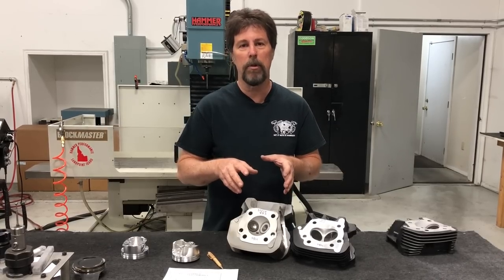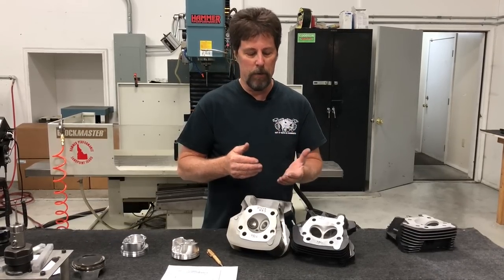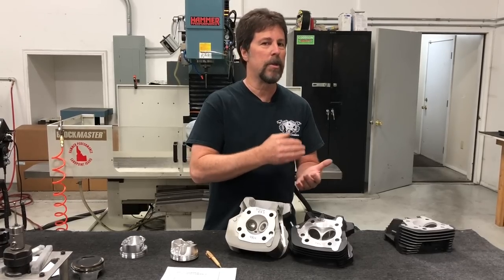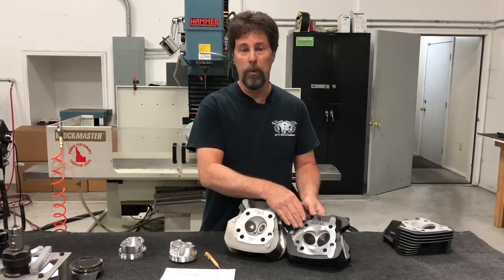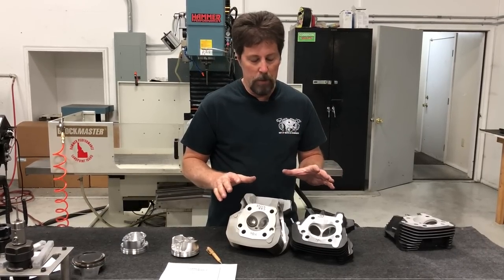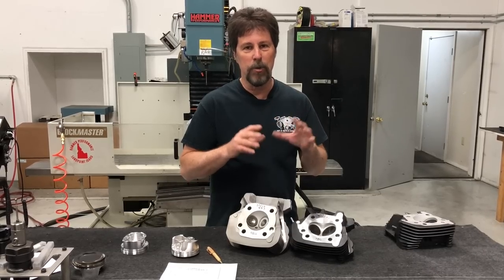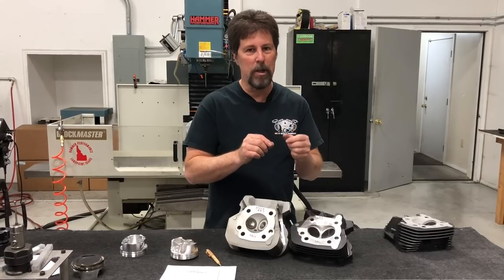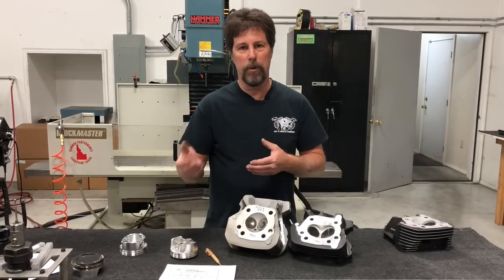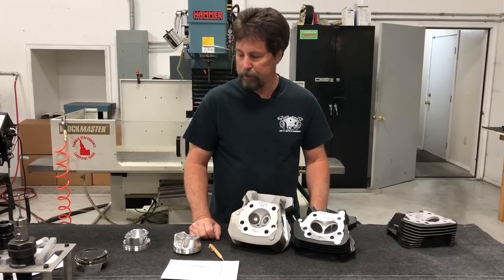We take the guesswork out of that for you with documented performance conversion packages on our website. In the tech tips section, a couple articles down from the top on converting your 883, we have proven packages that make 80-plus, 90-plus, 100-plus, 110-plus, and 120-plus horsepower. These sledge 883 heads are used in the 110-plus horsepower package. We've worked out the combinations and designed all the components around them. A lot of this is threading the needle — we do things so precisely in matching those three components. Don't try this yourself at home; we push everything right to the limit without stepping over the line.